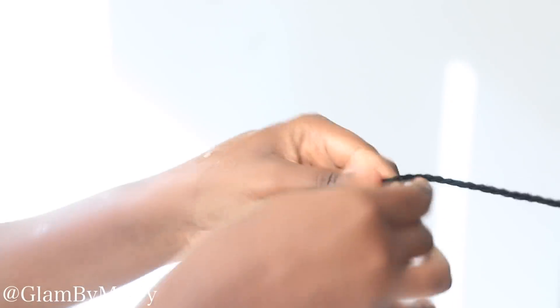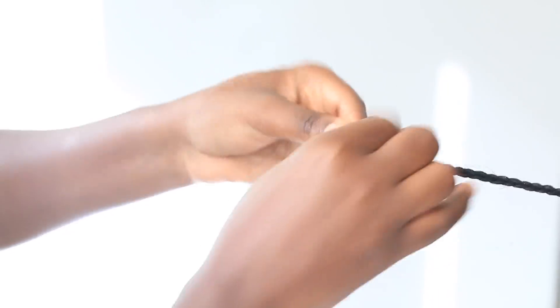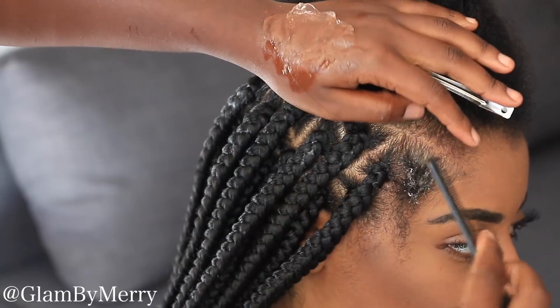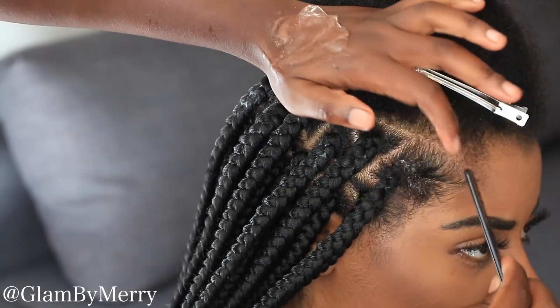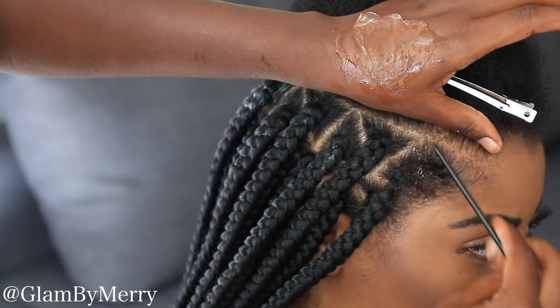As I get closer to the tip, I like to take a very tiny little strand and use it to tie a little knot to secure it. Most people don't need to, because by the time you're done, you dip the hair in hot water and that also seals the ends for you. But I like to be extra safe and take that little extra step to make sure the hair is really nice and secure so nothing comes undone.